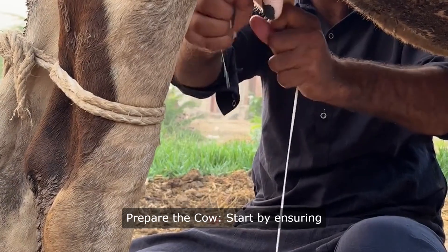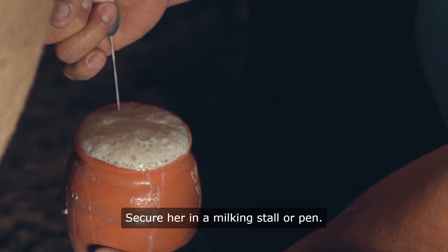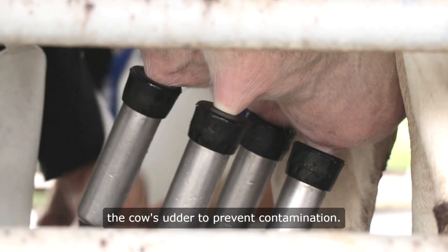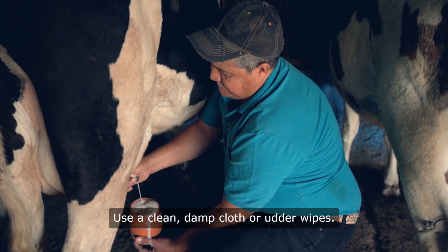1. Prepare the cow. Start by ensuring the cow is clean and comfortable. Secure her in a milking stall or pen. 2. Wash hands and udder. Thoroughly wash your hands and the cow's udder to prevent contamination. Use a clean, damp cloth or udder wipes.